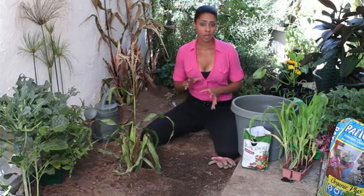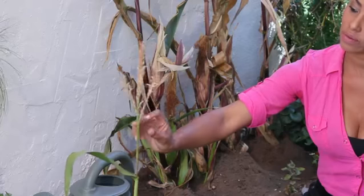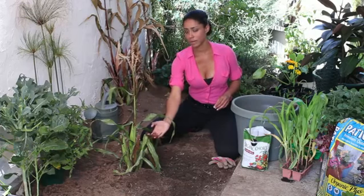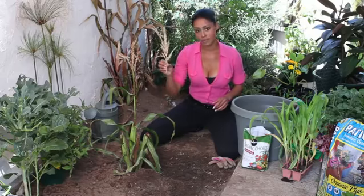One would be for hand pollinating corn — you take the top, which is called the tassel, and snip it off about a half an inch down from where it's pollinating. This is good for pollinating the silk, which is down here. I'm not going to do it today on this one, but you just take a bit like this, and that's for self-pollinating.